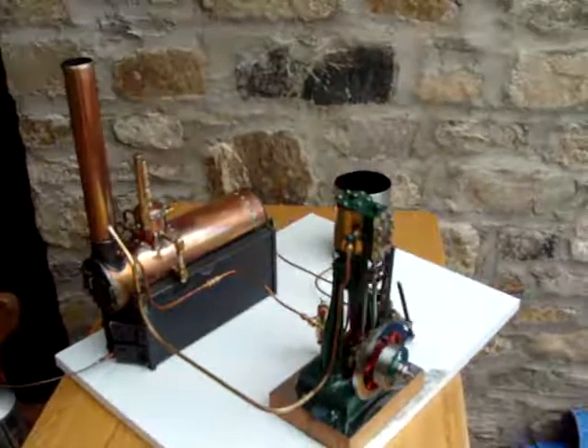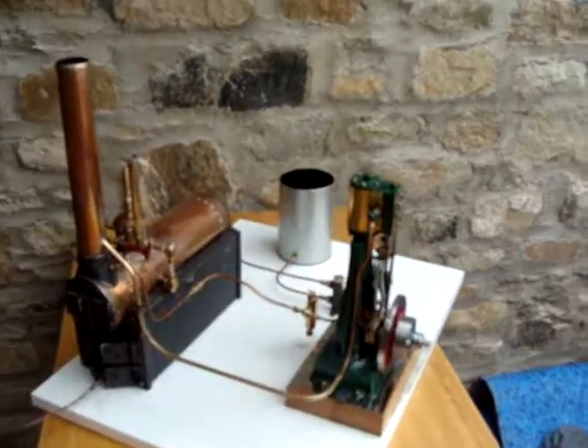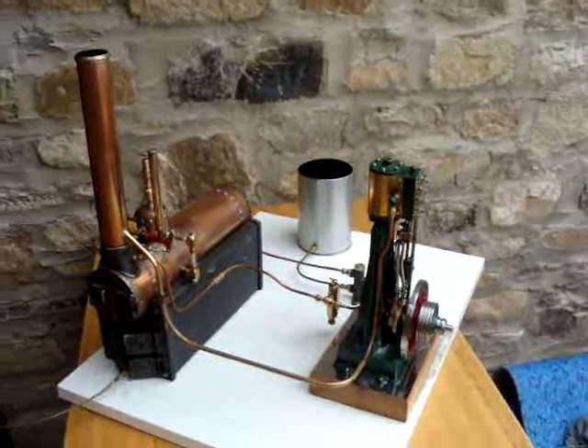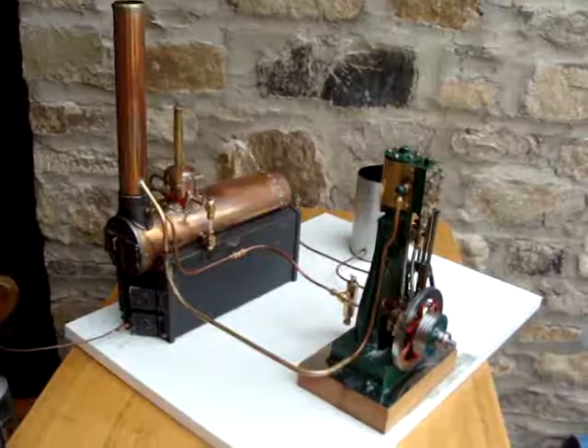This engine has got a one inch bore and a one and a half inch stroke, and it runs without no problem. Thanks for watching.